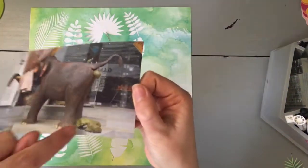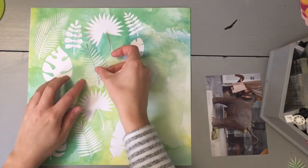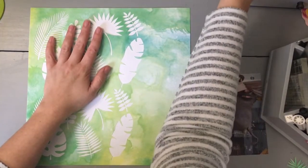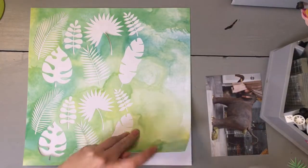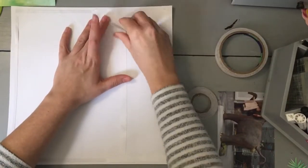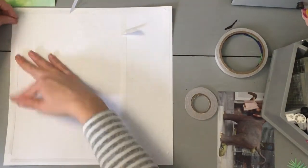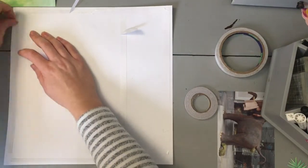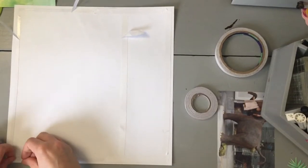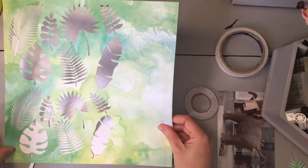Hi guys, welcome back to my channel. Today I'm bringing you a scrapbook process video. Sorry about my voice in advance because it's terrible — I've been very unwell but I'm getting there. This video is part of my Sri Lanka album, which I still have not finished. I started the album in 2018. Every layout I've done for it has been quite involved — they're all very hardcore, no simple ones at all.